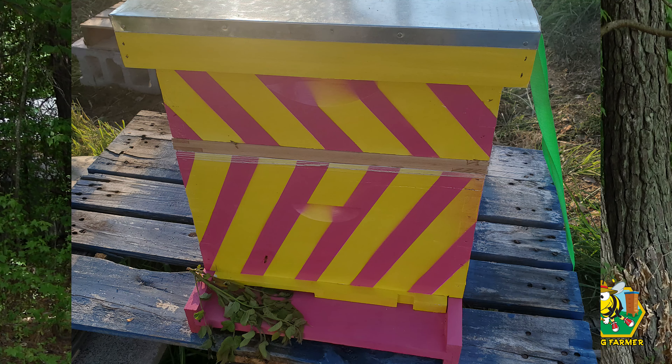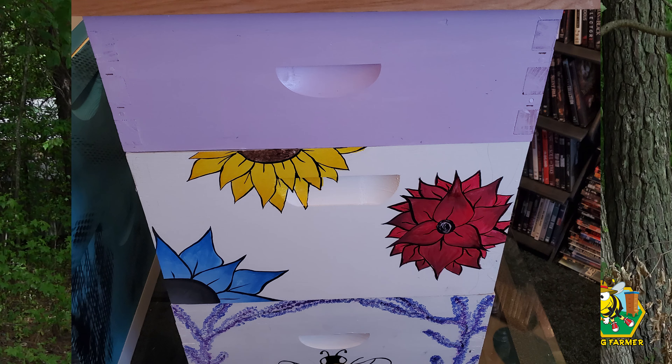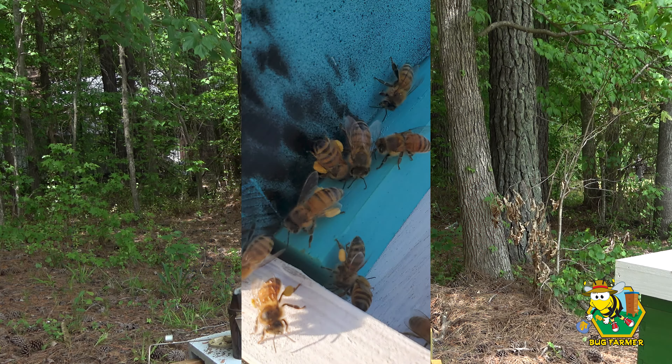While I get my gear on, some folks have sent us some pictures. I believe his name is Jeffrey Cornett — he sent us some pictures of his hives that he'd like to share. These hives are built by Jeffrey and painted by his 14-year-old daughter, and it looks like she's going to be an artist.